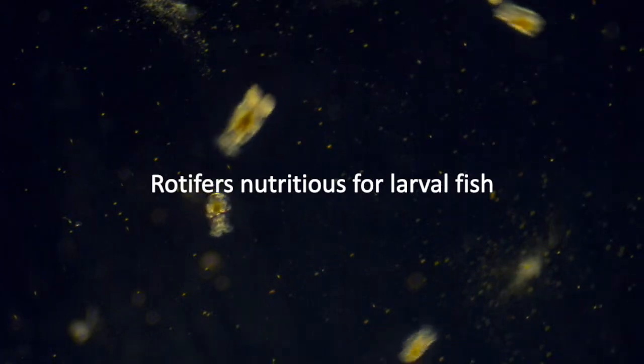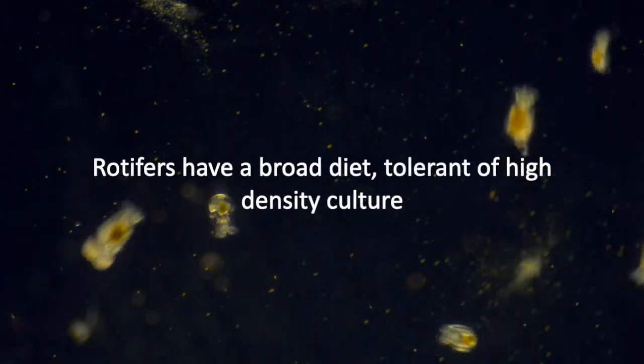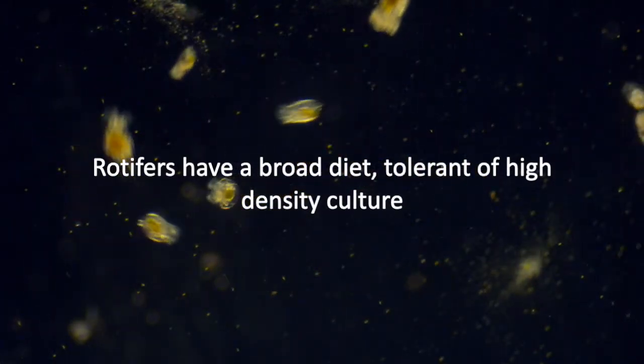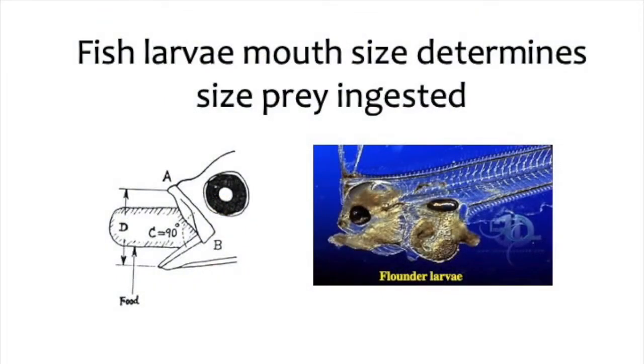By manipulating their diet, rotifers can be made nutritious for larval fish. Rotifers are ideal for mass cultures because they have a broad diet and are tolerant of high-density culture. The mouth size of fish larvae determines the size prey they can ingest. Most rotifers are an ideal size for most fish larvae and they're easily captured because they're slow swimmers.